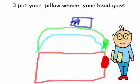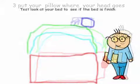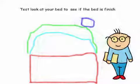Step 3: Put your pillow where your head goes. Test: Look at your bed to see if the bed is finished.